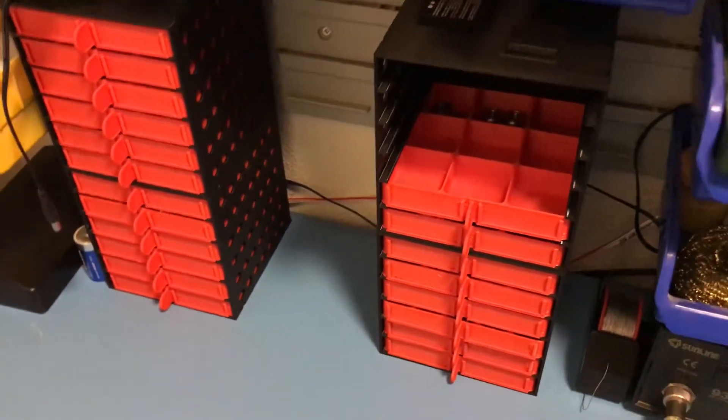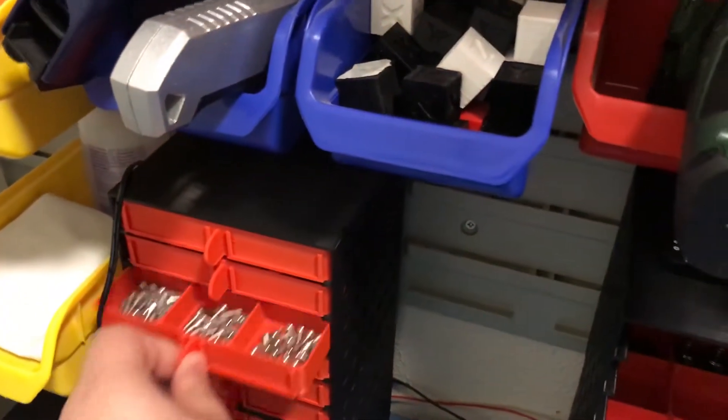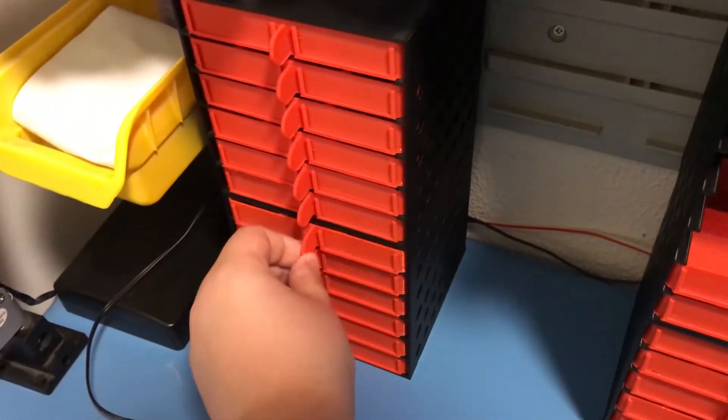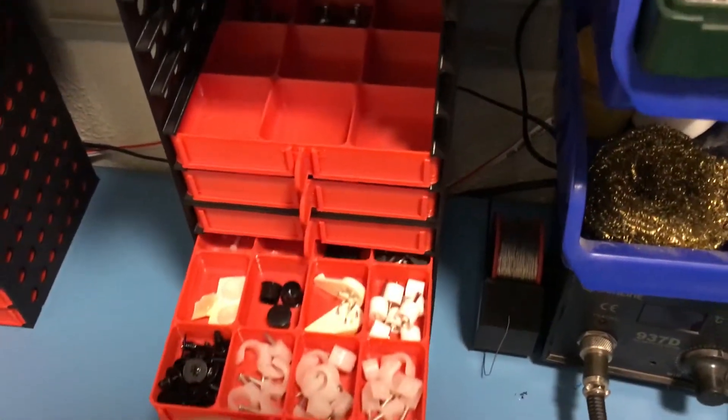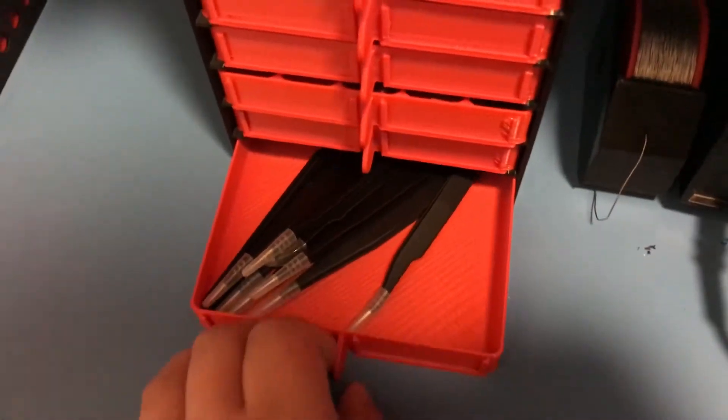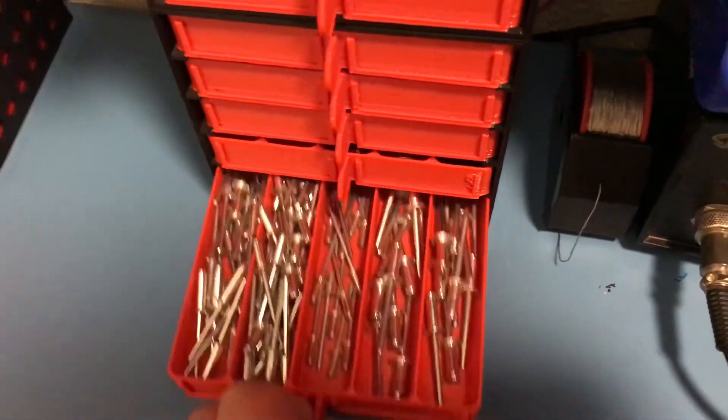Here they are finally installed and put in place. I didn't print the top 4 drawers because I don't have anything to put there, so I decided to wait and print whenever I need it. But otherwise, as you can see, it worked really well and it allowed me to store a ton of different things here.